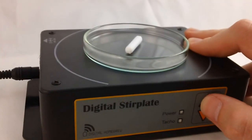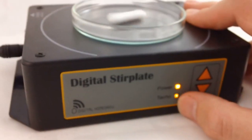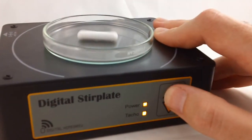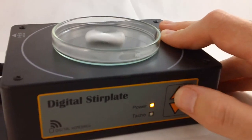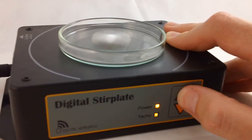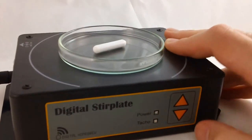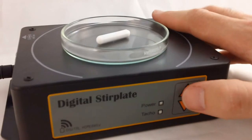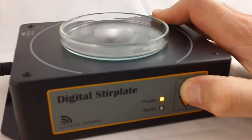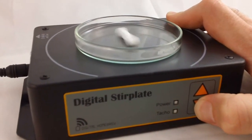Speed control is in steps of 200 RPM. As you can see, that's spinning around at 200 RPM. Every time we press the increase speed button it just adds another 200 RPM. So we can step that all the way up to 2800 RPM, and to turn it off just run it down to zero. You can also hold the button to automatically speed up quickly, and you can hear that audible indication as well so that you know things are happening.